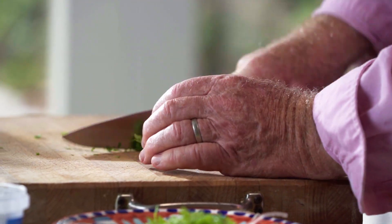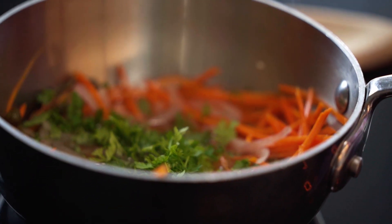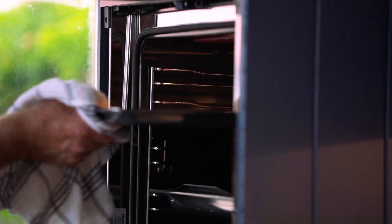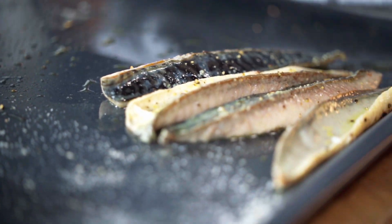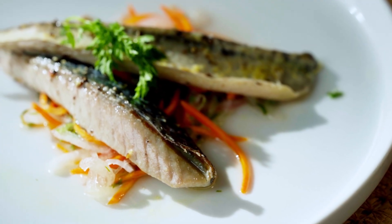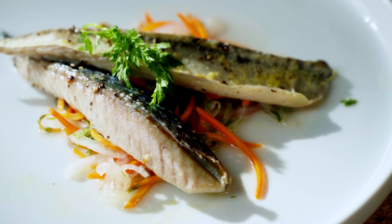Now I've got the chervil — I'm just going to chop a little bit of it and put that into the pickle. Now to get my mackerel out, which is about three minutes — that's looking really good. Now to dish up. There we have it: grilled mackerel, pickled vegetables with chervil.